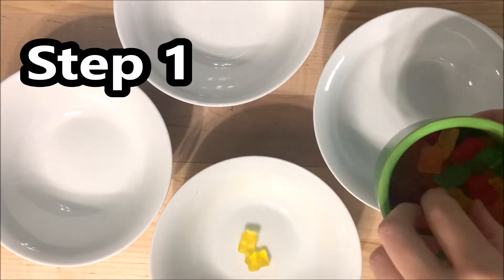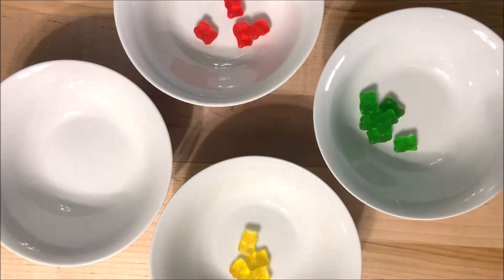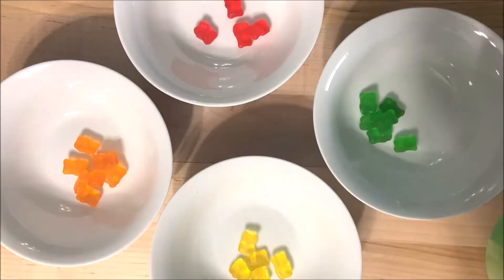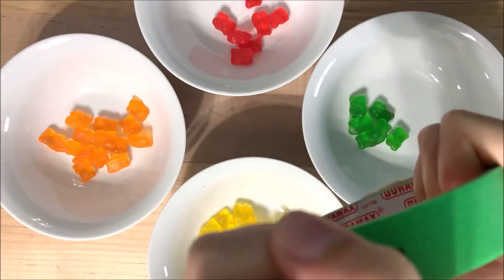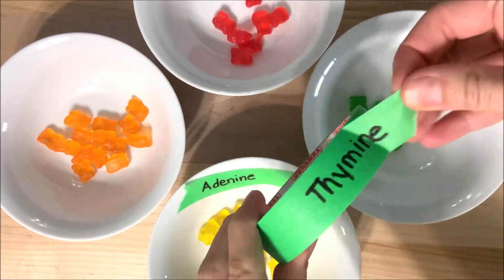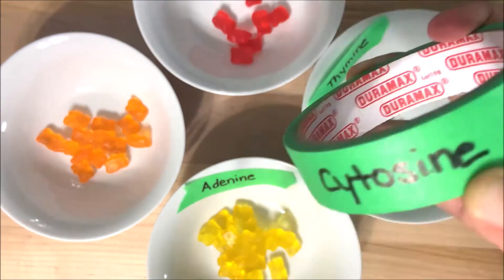Step one is to sort our colored candies or gummies into four different colors, which will represent the four different nitrogen bases that make up DNA. Take your four cups or bowls, choose four colors of your candy, and sort them between the cups. Be sure to label the cups so that you know which ones are which. I'm going to choose adenine to be yellow, thymine to be green, cytosine to be orange, and guanine to be red.